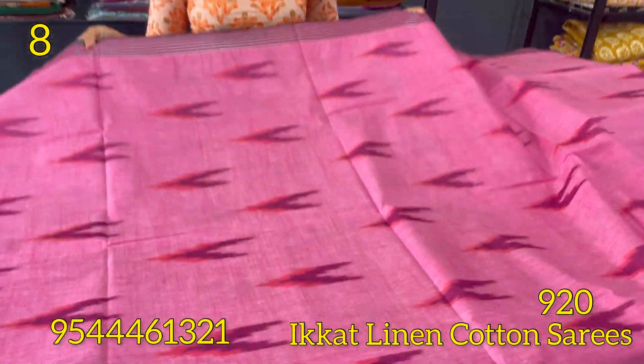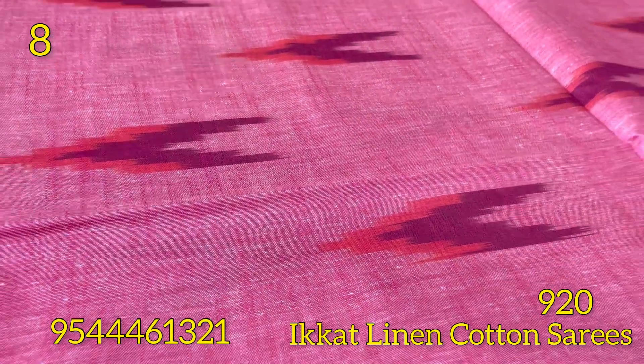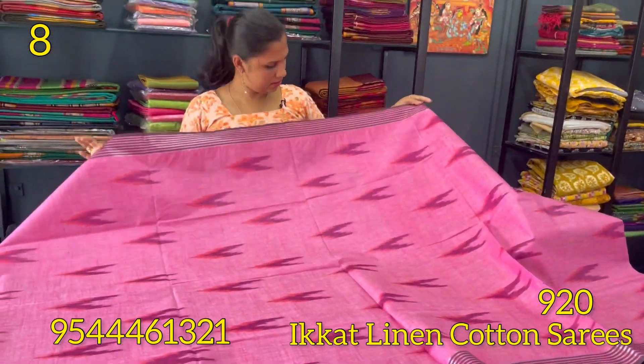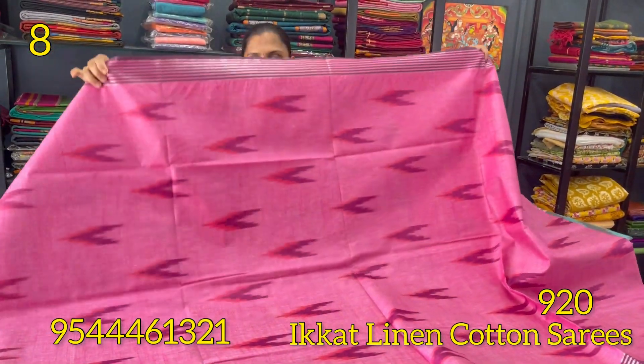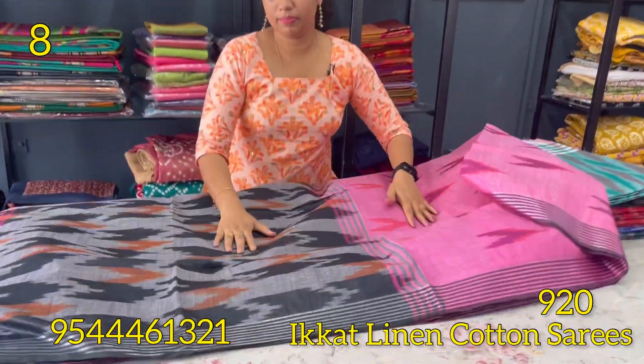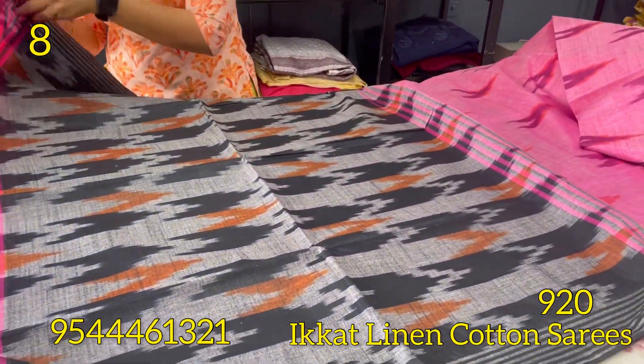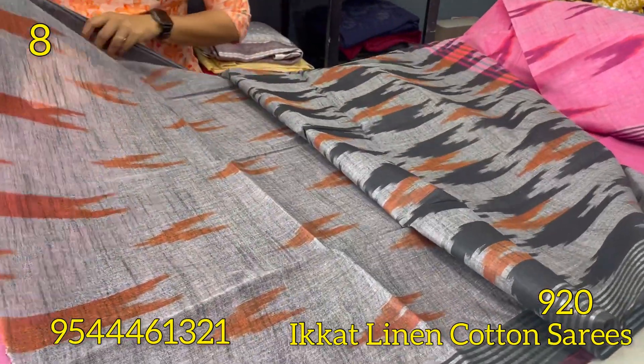The next shade is rose — a purple and dark maroon combination. It is a self-weaving pattern on two sides with a silver zari border and a stripes pattern. It is a black and dark orange combination. The blouse is gray and orange combination.